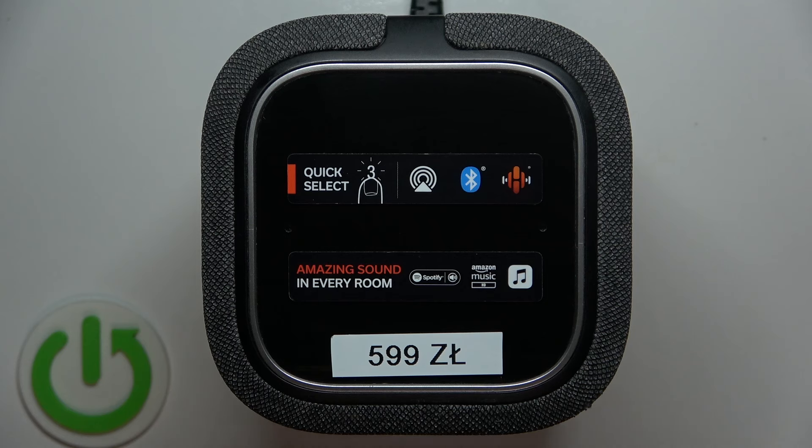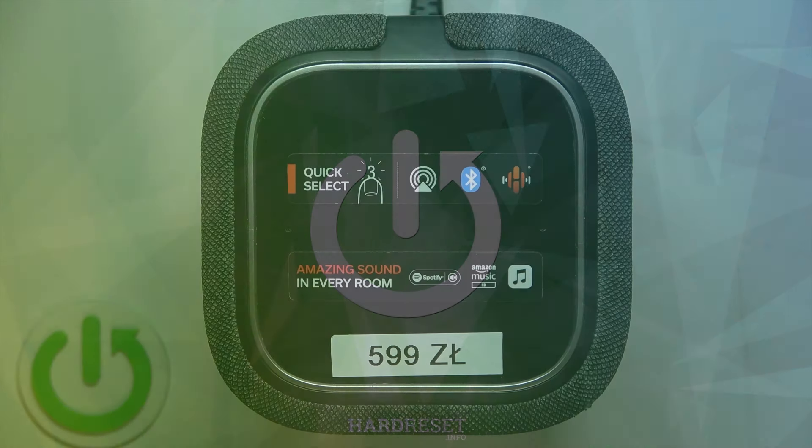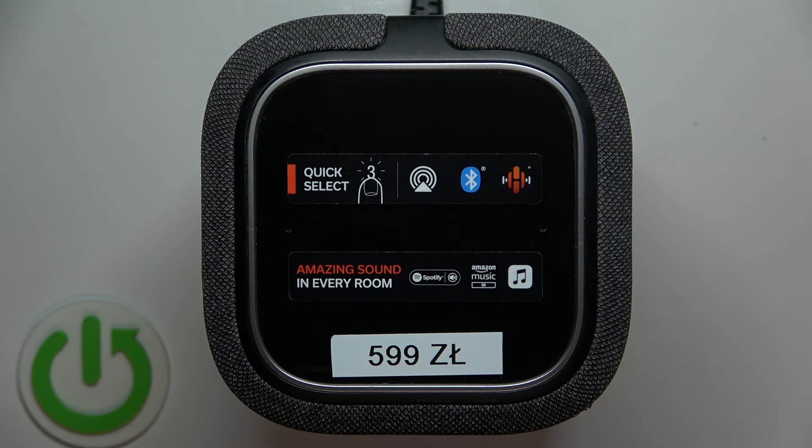Hello everybody and welcome. In this video I will show you how to lower the volume on a speaker Denon Home 150. Basically you have three options to doing it.